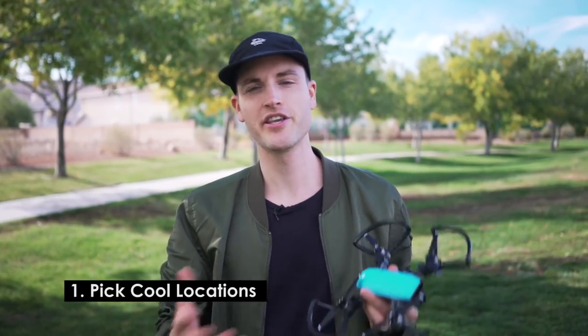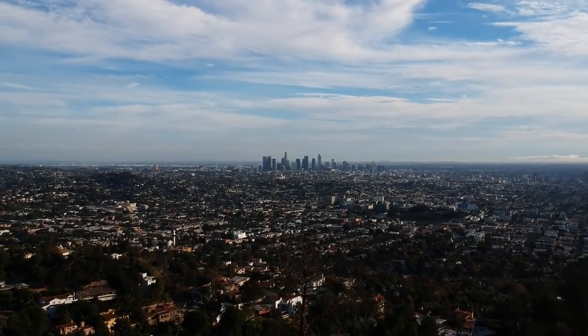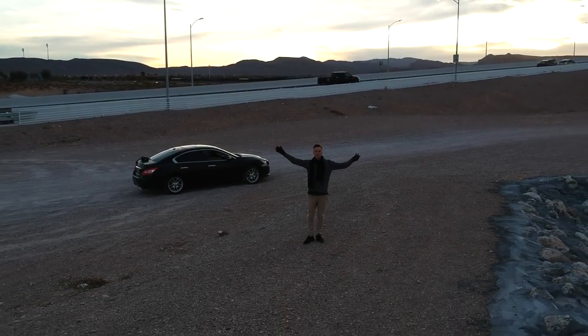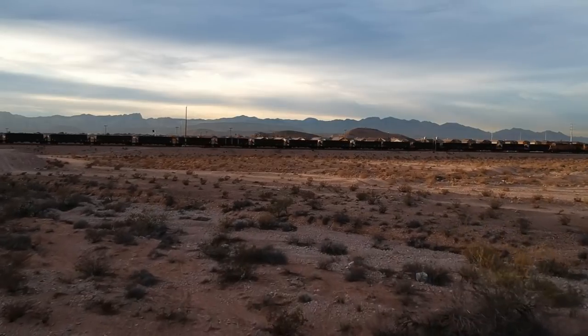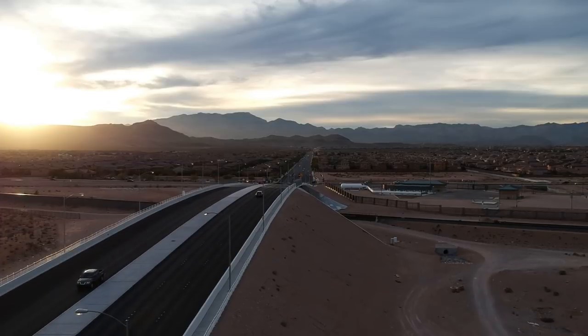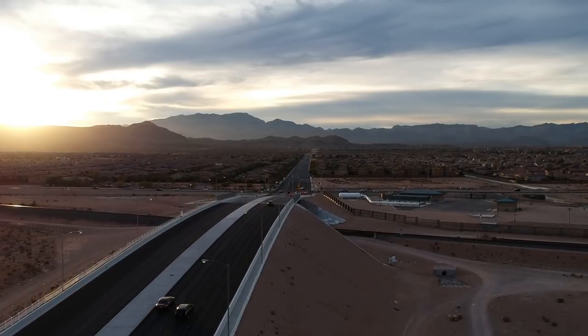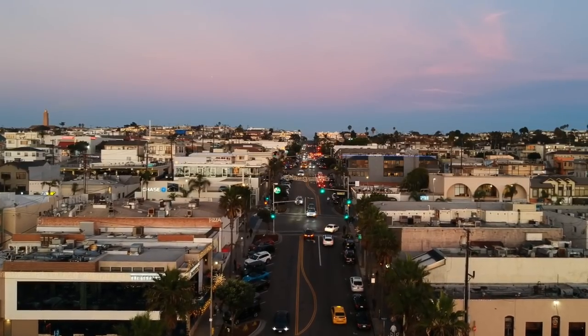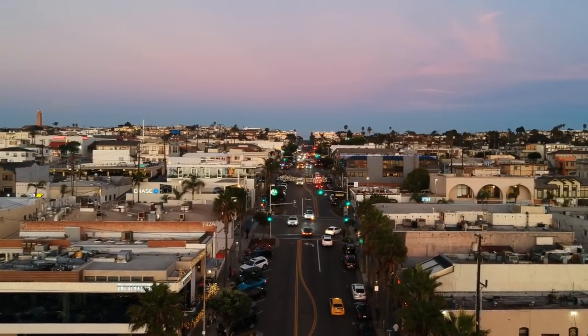Tip number one for shooting with drones: pick cool locations. When we were testing this, Omar was able to test it out in LA and get some footage down by the water. Here in Vegas, we shot a couple of spots. I like to scout spots ahead of time, whether using Google Maps or just paying attention when driving around town. And not just a cool location — think about a cool time of day. Golden hour, when the sun is rising or setting, really creates cool light dynamics with shadows and contrast. Half of getting really cool footage is picking really cool locations.